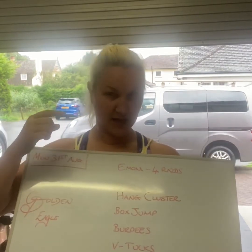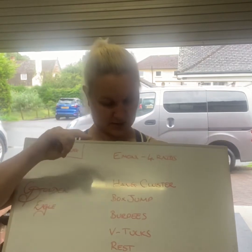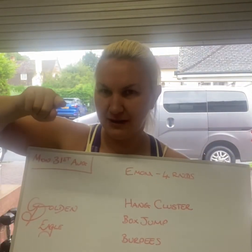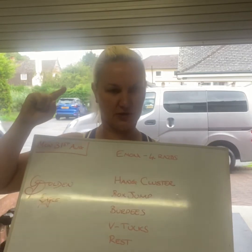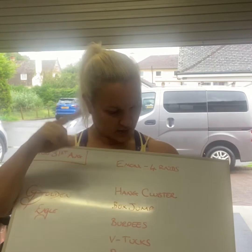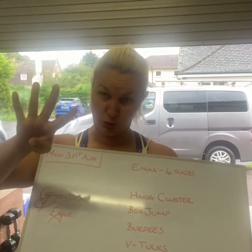So today it's an EMOM, four rounds of it. If I forgot to change it on Sugarwad, it's not three rounds — it's four rounds. I won't forget. It's complicated being future me. It's difficult. Four rounds, definitely four rounds, do four rounds.